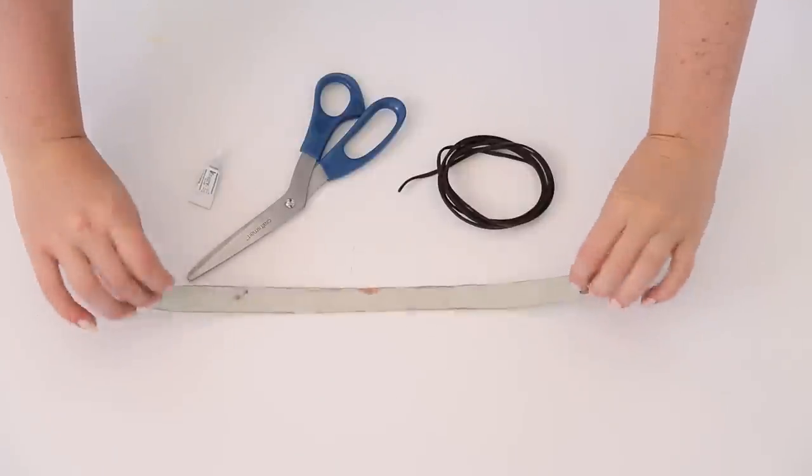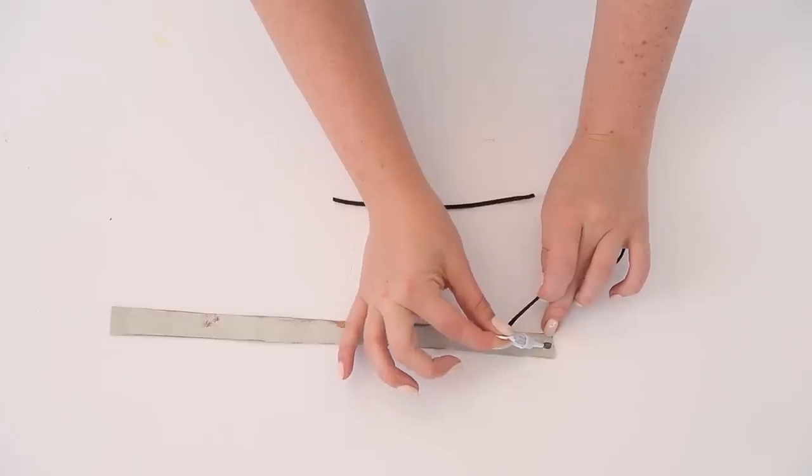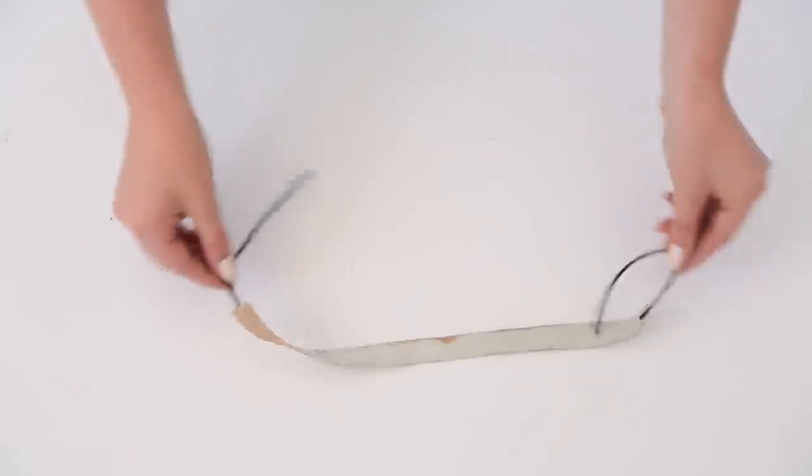This last DIY was more of a creative decision because we thought a choker would be a little bit cuter than all of his chains. We took a strip of gold leather — which you can always paint if you don't have gold — and glued two bits of cord to each end so that we could tie it up.